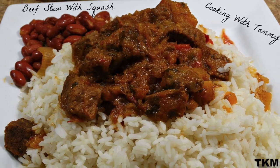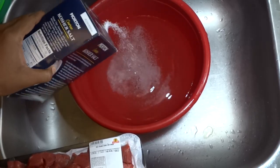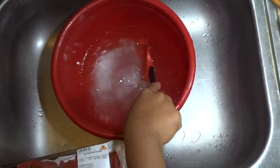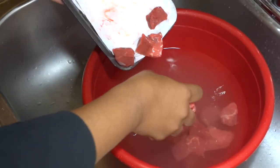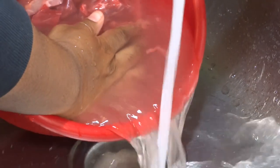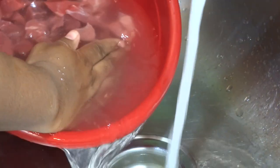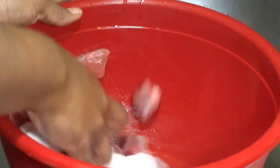Hey guys, welcome to Cooking with Tammy. If you'd like to see how I put together this delicious beef stew recipe, then definitely keep watching. First things first, adding kosher salt to a bowl filled with cold water. Once it's diluted, we're going to add the beef cubes, using my hands to massage the meat and remove any impurities. We're repeating this process about twice until the water runs clear, then using a couple of paper towels to pat the meat dry.